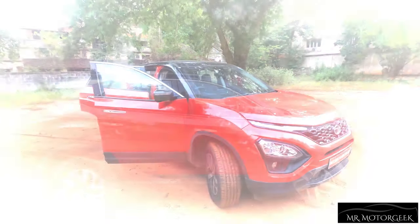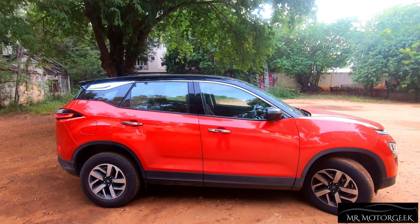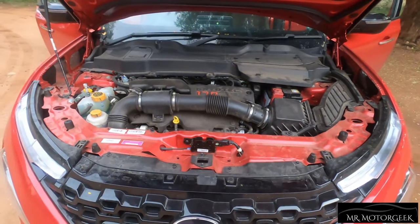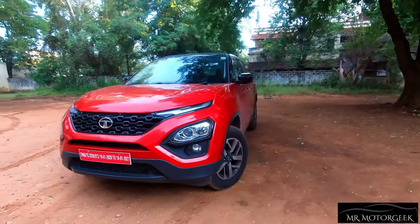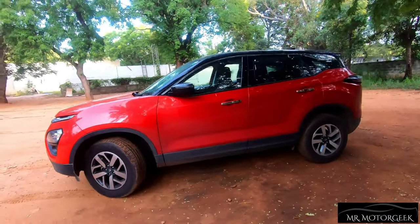This car uses an Omega Arc platform sourced from the Jaguar Land Rover group, a 6-speed torque converter gearbox sourced from Hyundai, and a 170 horsepower diesel engine sourced from Fiat. The car's looks and design are rugged and aggressive, and it happens to be one of the best-looking vehicles in this segment.